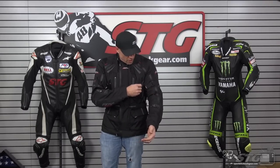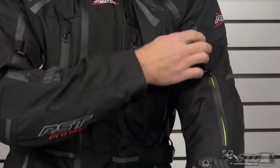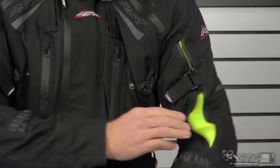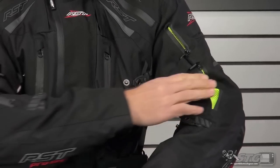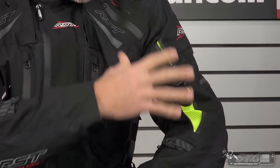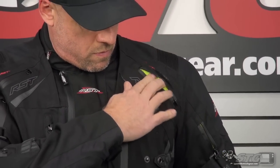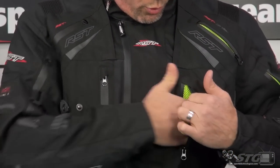If you look at the ventilation on this, you've got right here in the upper arm a large zip vent — and that's two-way — so your arms are out, hands are on the bars, arms are spread out, air is driving in there, circulating around. Intake vent here. In the chest, we have a storage pocket — it's a Napoleon pocket.